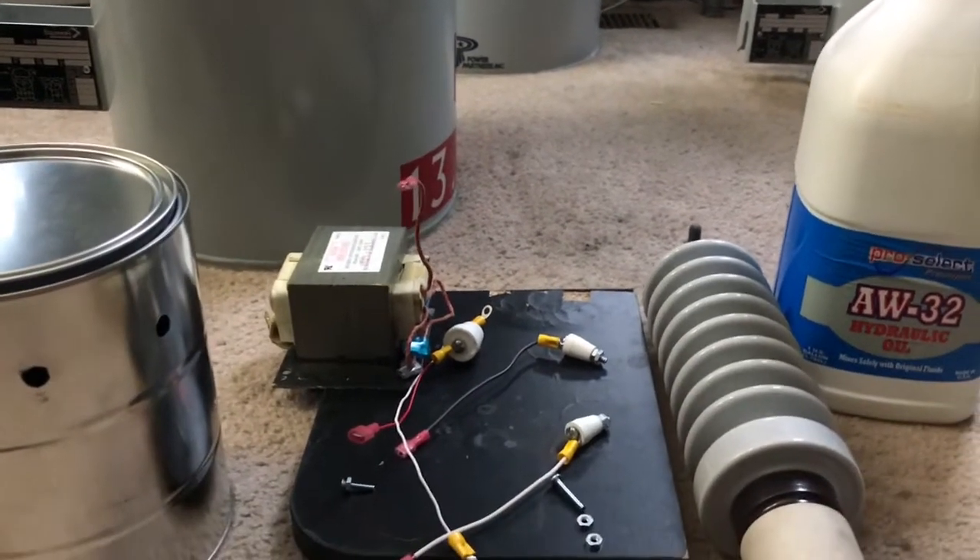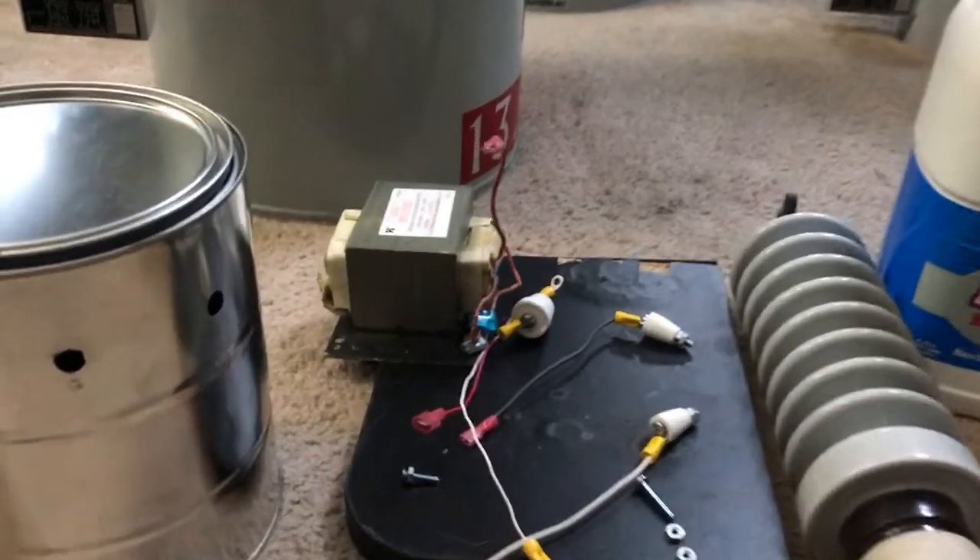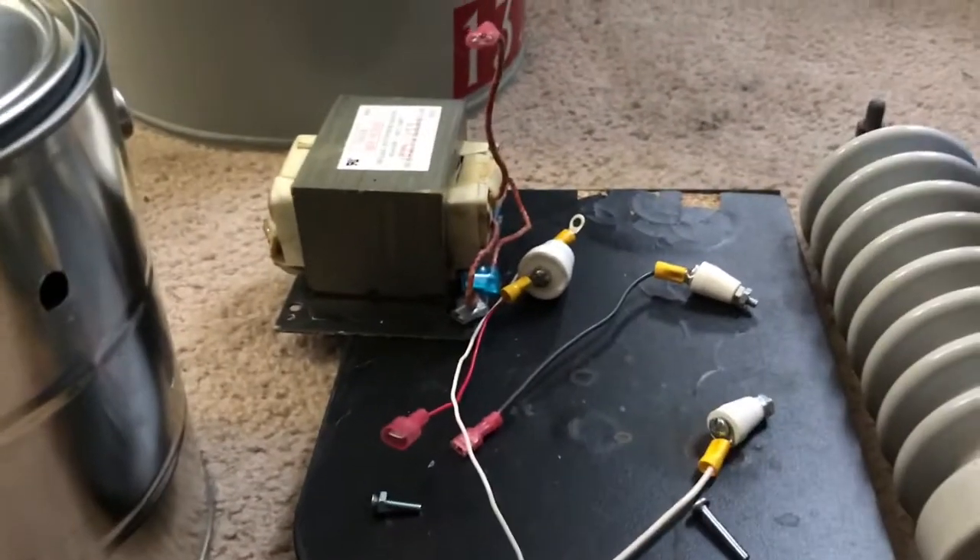Hello viewers, today I'm going to be building a fake pole pig with a MOT inside.